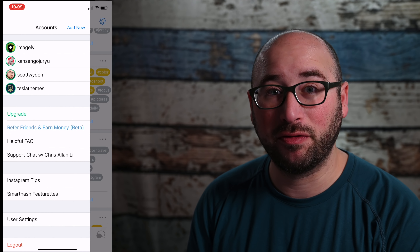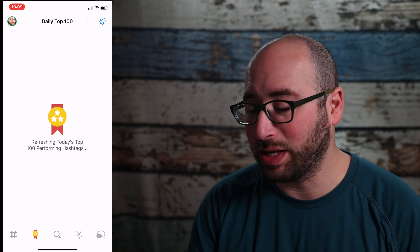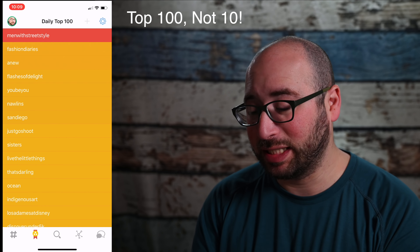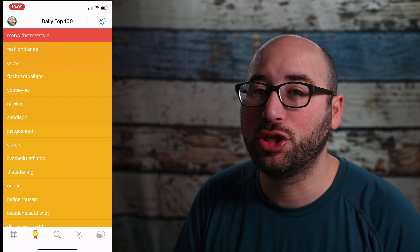You can do as many hashtag sets as you want. There are paid plans to do additional accounts — you can see here I have four Instagram accounts right now, and I can switch between them very, very fast.